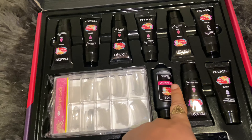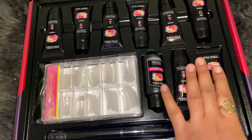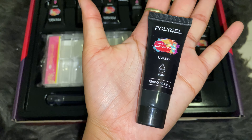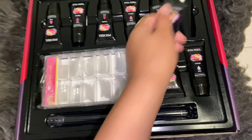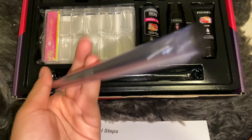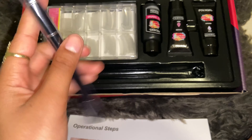You have slip solution, and here are the poly gels — this is how big they are, they're 15 milliliters, about the size of my palm. Right here you have your brush — it has the spatula on one end and then the brush on the other.